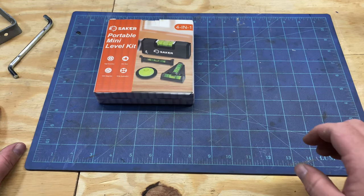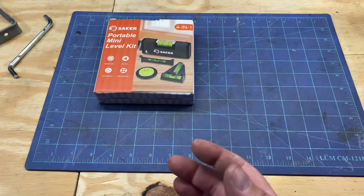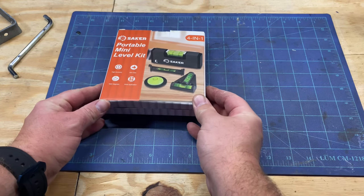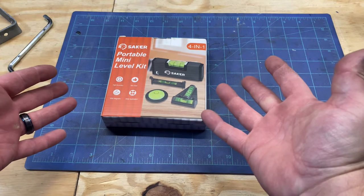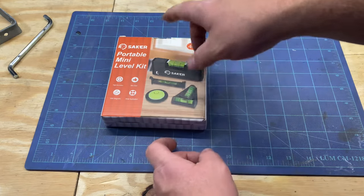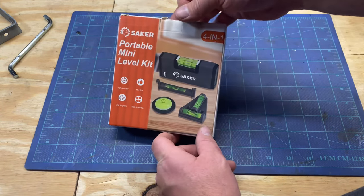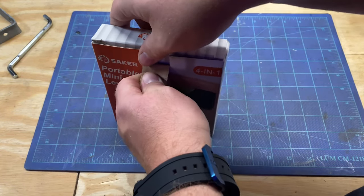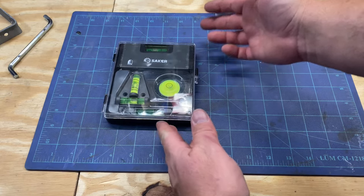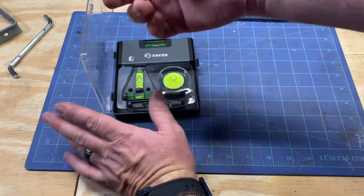Welcome back to the channel. Here's a little tool haul video. This is a company called Sacker — they reached out to me a while ago, but the products weren't matching up to what I do. I found this and it's actually a very good product for a lot of people — put it in your kitchen drawer, maintenance man, third in the bag, all sorts of applications for it. You got a line level, regular little level, a floaty level, and a little T-level. It comes in a little case, which is why I say it's great for a kitchen drawer. This should get out to everyone — lots of uses for it.